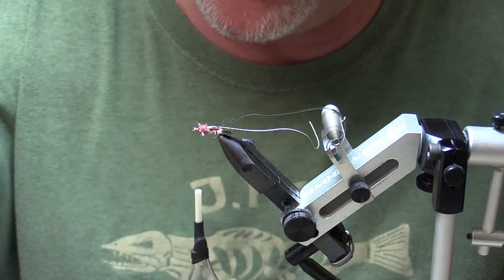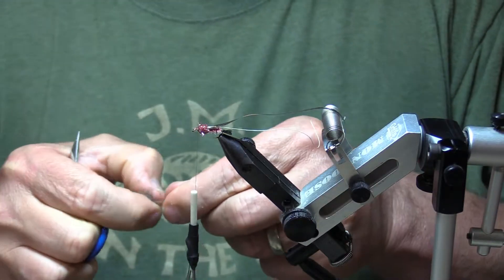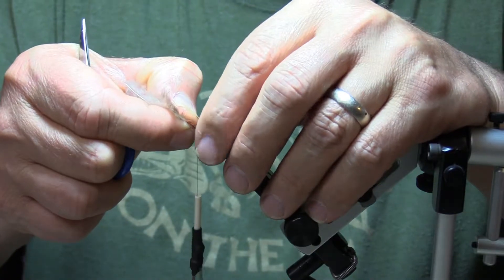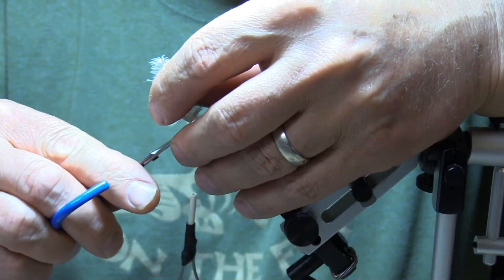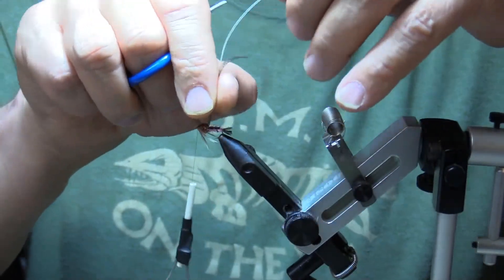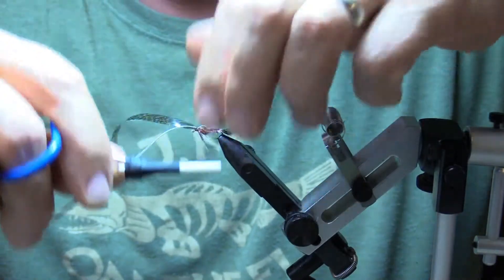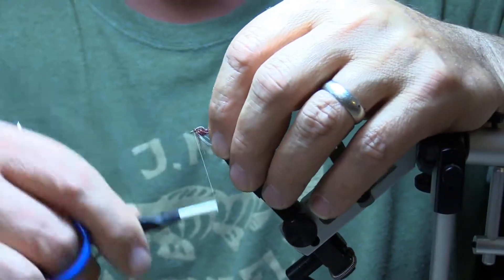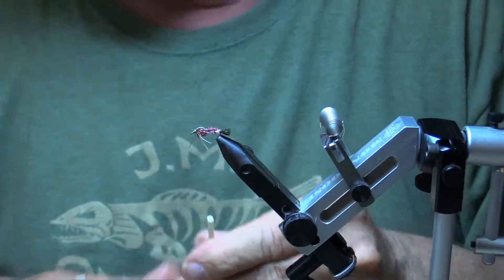Gonna take an Indian hen back feather — I got one here already started. Snip out the tip and pull out a few fibers. I like these to be kind of down under the fly — I'm gonna hold this and angle them down, come right up over the top and tie that in. You can see we make them stick out just the way we want them, down and away. Then take the thin skin with the white right over the top, tie that right in. Reach back, come into your head, come right down on it, snip that off, and simply complete your head — make a nice little head on that guy. Whip finish.